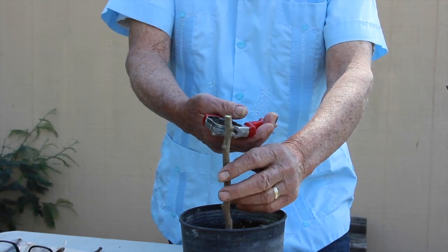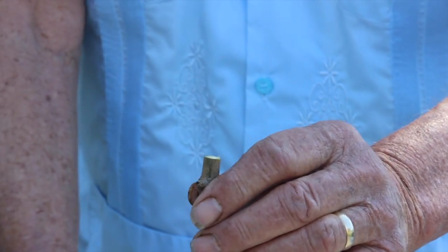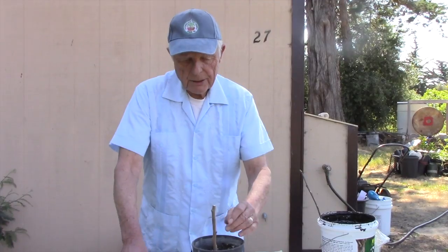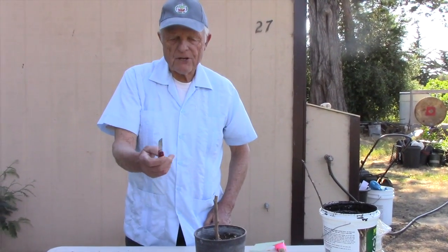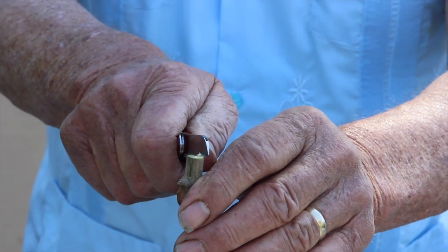The next thing we're going to do is take the top off of that rootstock with a nice flat cut. We don't cut at an angle — we cut a flat cut just like that. Then we pick up our sharp grafting knife and we're going to split that rootstock right down the center. That's what makes it called a cleft graft.